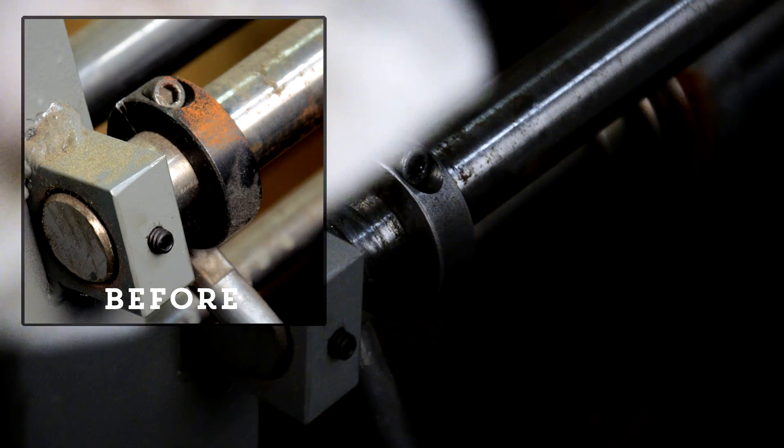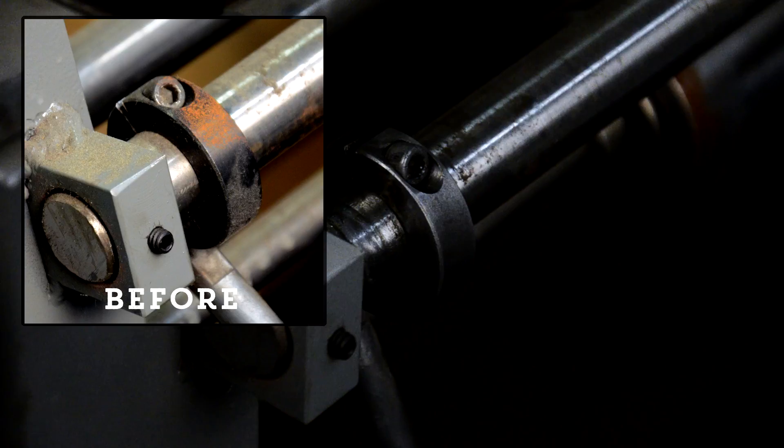Now just wipe it off with a wet rag. If that stubborn rust persists, just add some more gel and wrap it until it's gone.